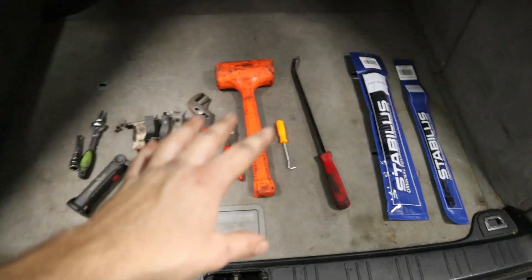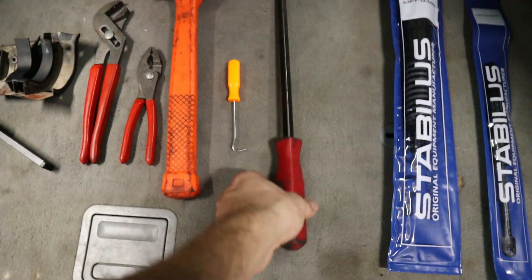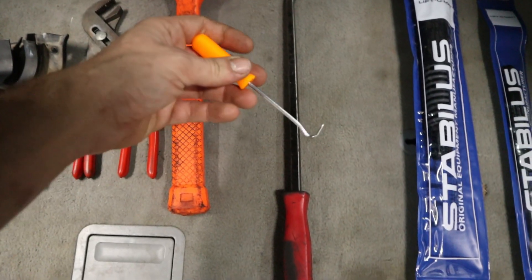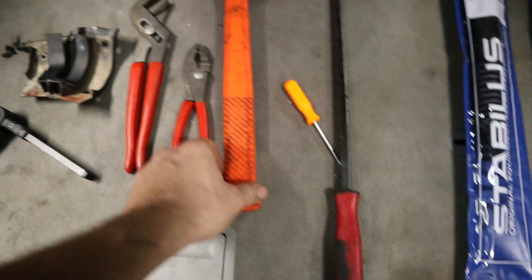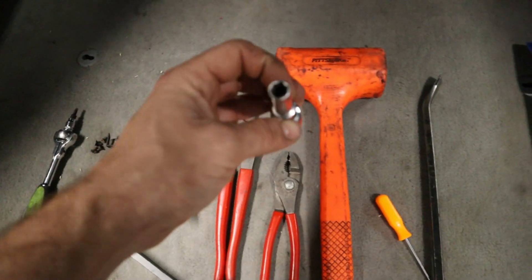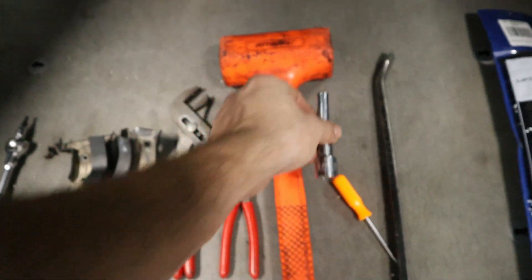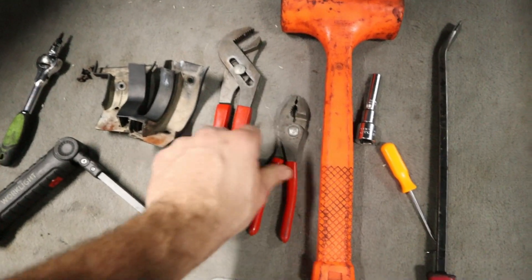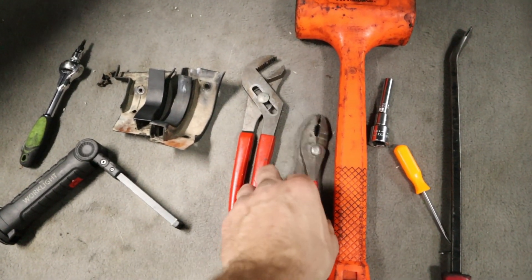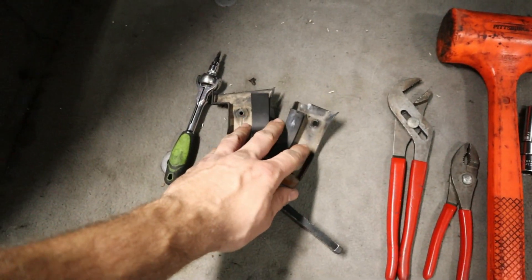What we're going to need to replace them mainly is a pry bar that's going to aid in removing and installing. We need a pick tool to get off the c-clips from the struts. I like to have a dead blow hammer and I made this little socket-looking tool here — you'll see what that's for later. Then I have some pliers to help us get the dowels and the clips off.